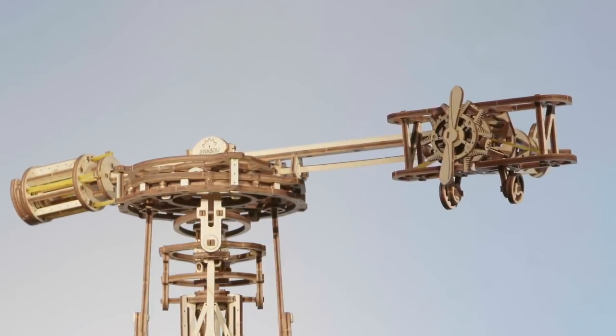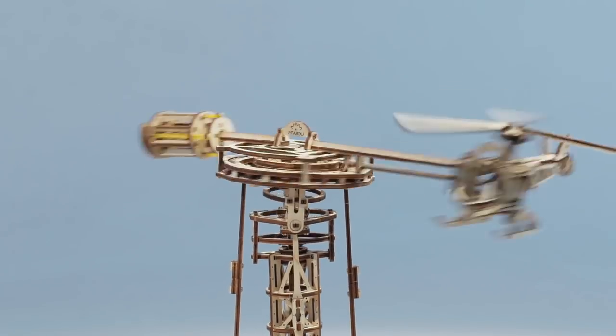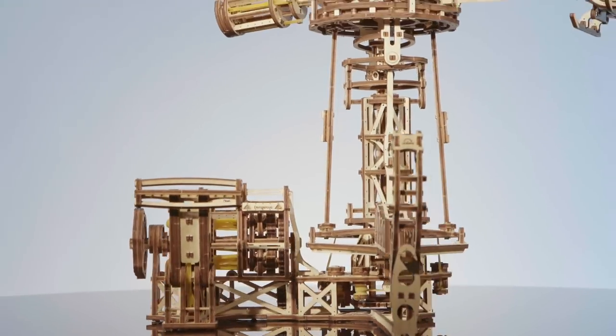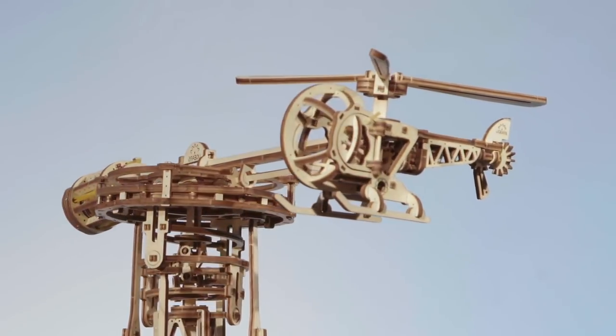Do you fly in your dreams? Come fly with the Aviator, the first ever aircraft model from U-Gear's. The flight control tower bars regulate the speed and the roll and pitch of the airplane or helicopter. Wind it up and you are ready to soar into the sky.